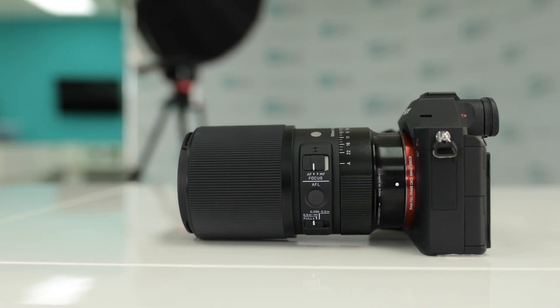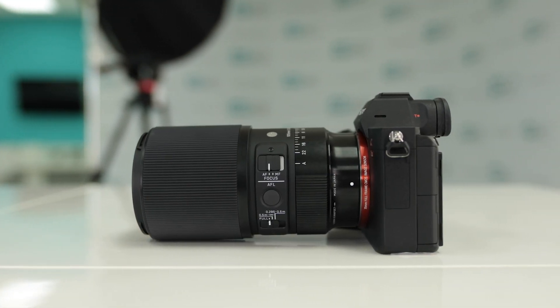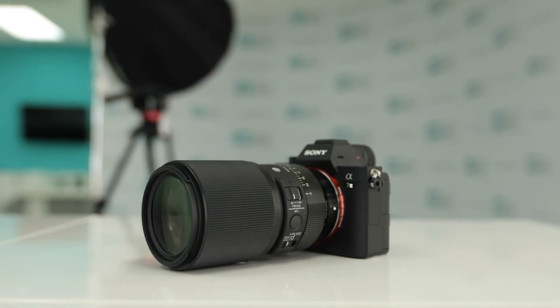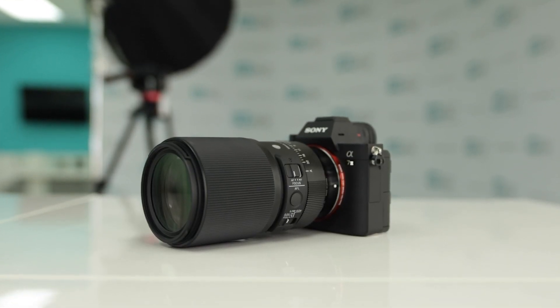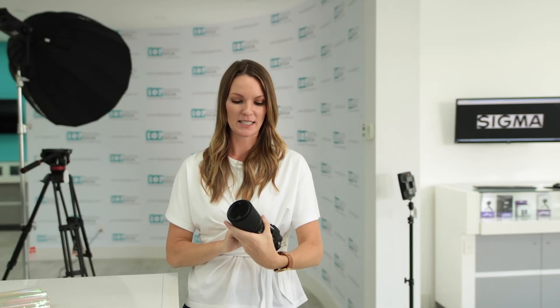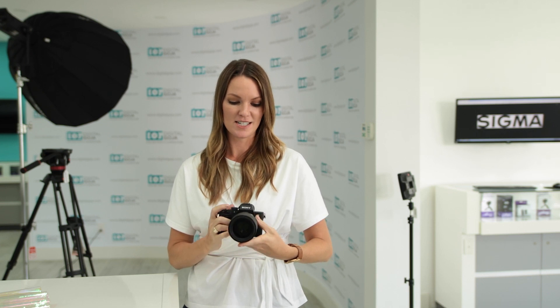I switched over from Canon just to give it a try, and with this macro you get a similar feel. You have this wide grip that moves really smoothly, and the weight of it is not super intense, so adding this to my kit would not be a hindrance.